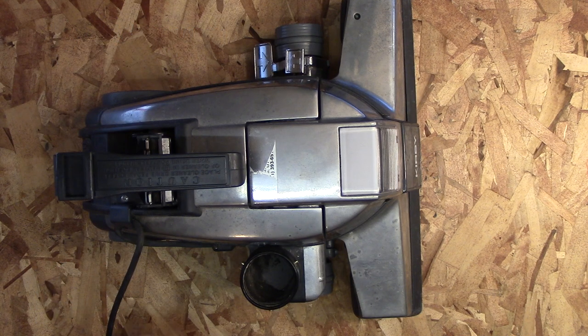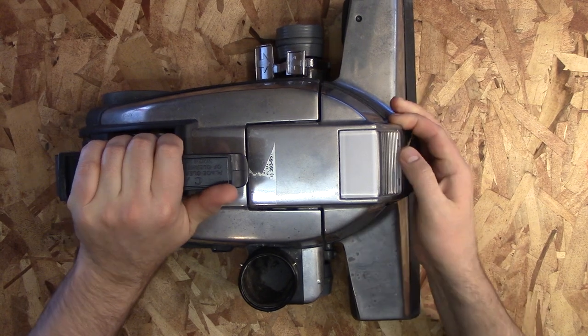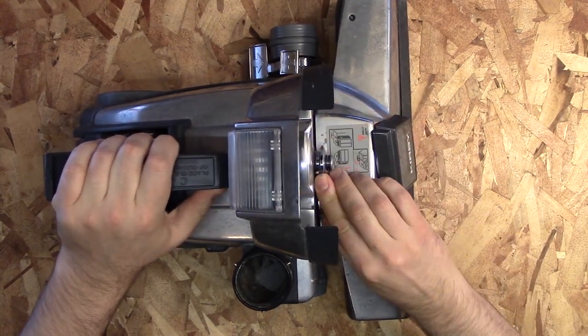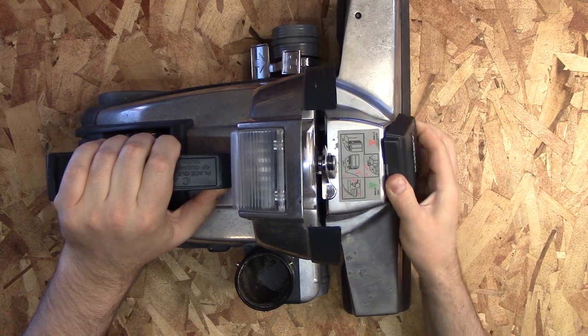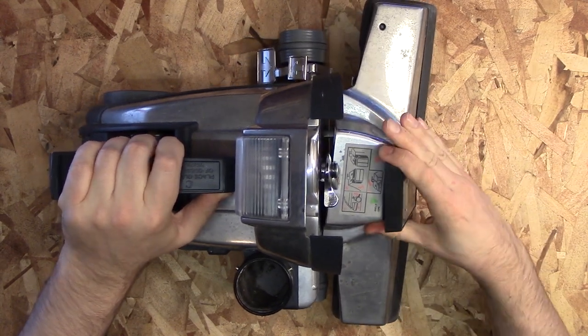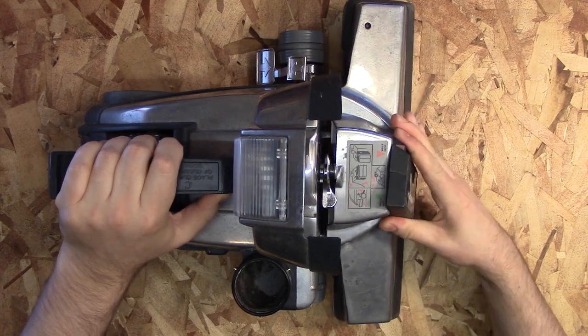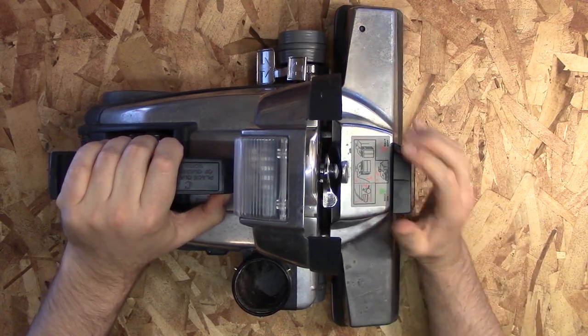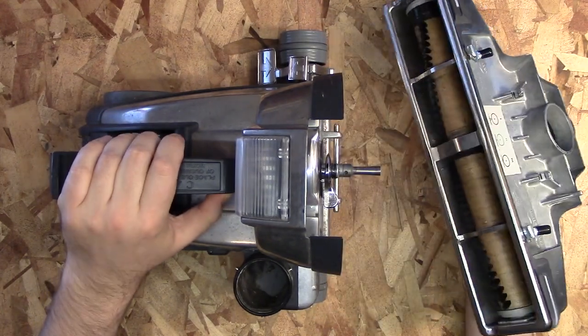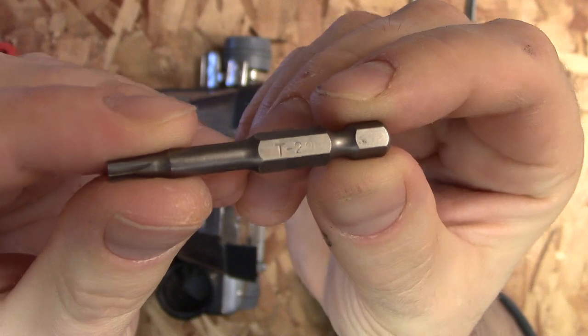First thing you want to do is take off the floor assembly. You lift up the light cover, flip that latch, and then turn the plastic Kirby logo. You turn it until the two red arrows align and that removes or lifts the belt off of the shaft. With that off, just put it aside and then get the T20 screwdriver bit.